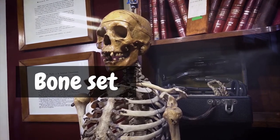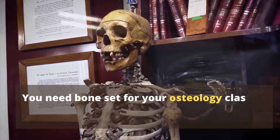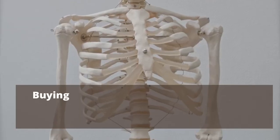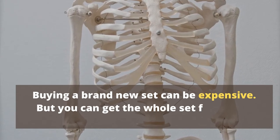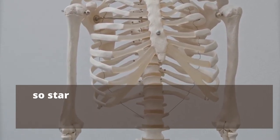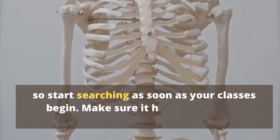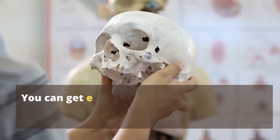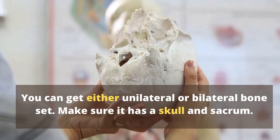Bone set. You need a bone set for your osteology classes. You can get a real one or plastic ones. Buying a brand new set can be expensive, but you can get the whole set from your seniors for much more reasonable prices, so start searching as soon as your classes begin. Make sure it has all the bones — you can get either a unilateral or bilateral bone set, and make sure it has a skull and sacrum.